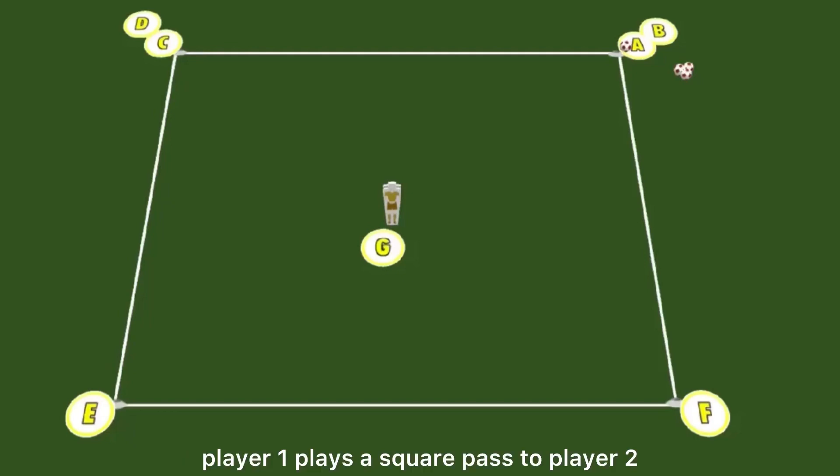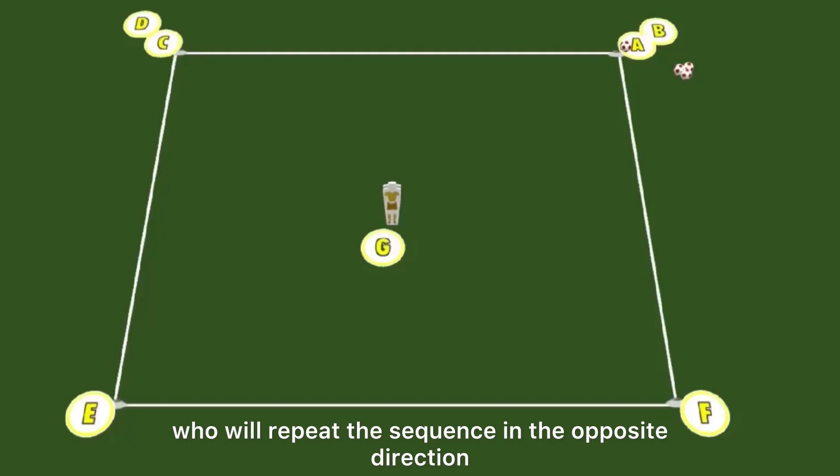Player 1 plays a square pass to player 2, who then passes into the striker to set player 1, who crosses over with player 2. Once connected, a pass is played through to the opposite pair, who will repeat the sequence in the opposite direction.